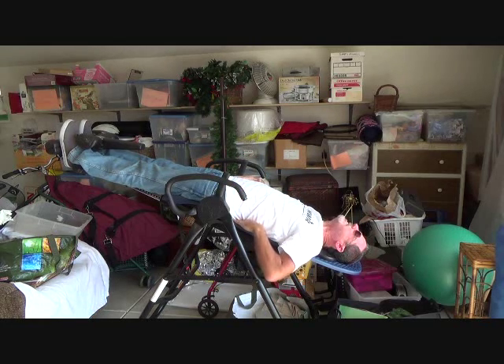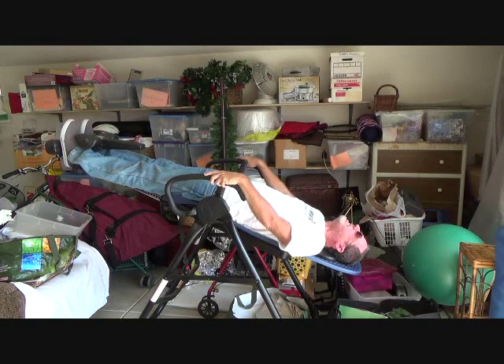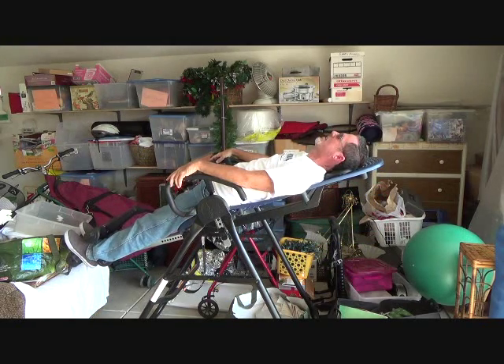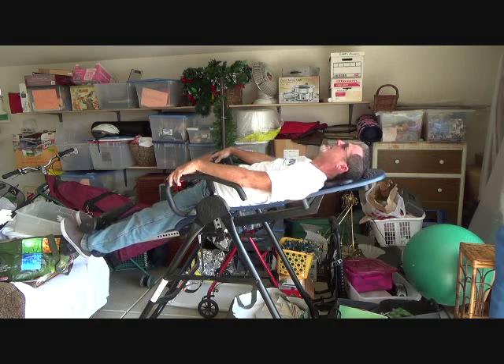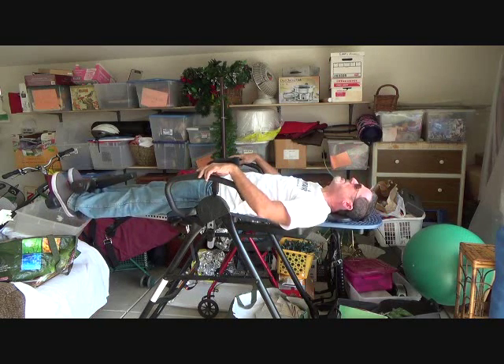Oh yeah, that feels good. All the weight is off your back. Your upper body is pulling off of your lower back and you can just start relaxing or go completely flat. Right about here is where you start feeling that pressure come off your back. Oh, it's wonderful. So if you have a bad back, you can get one of these inversion tables.